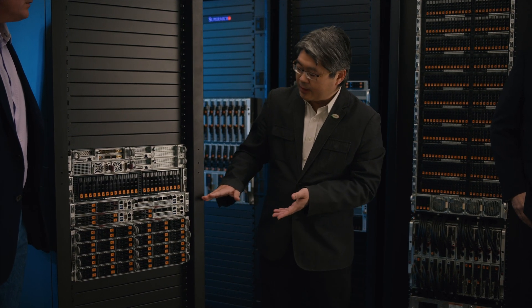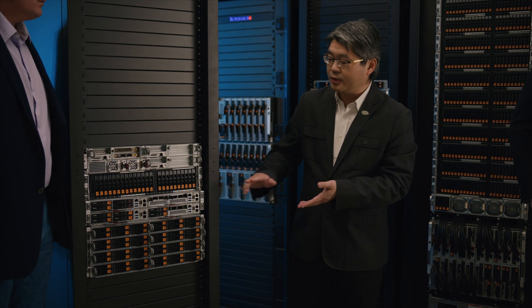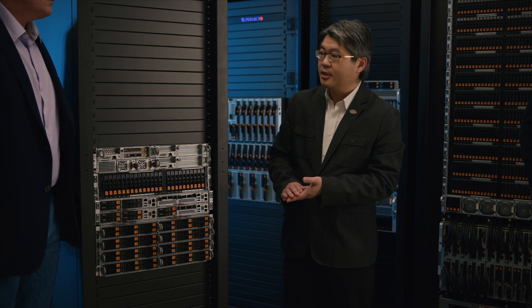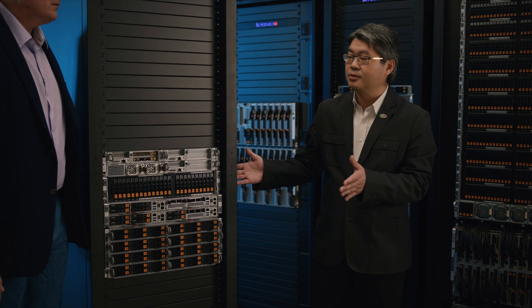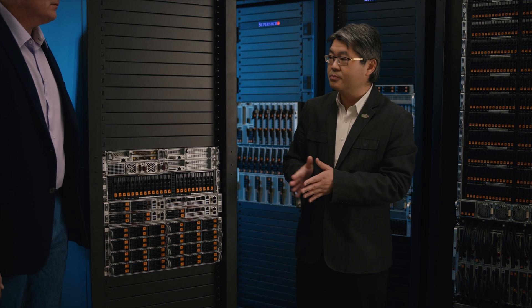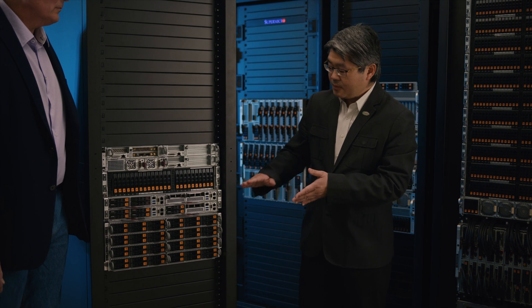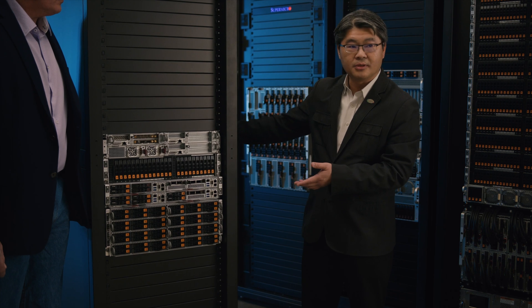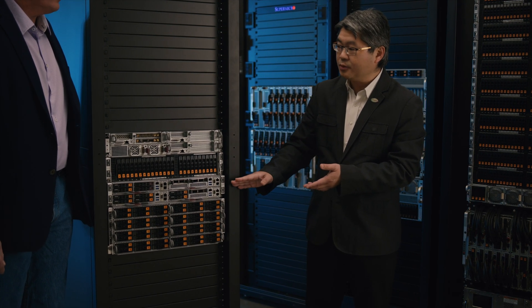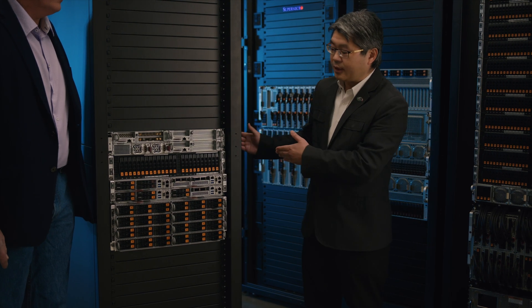For the Grand Twin, compared to the Big Twin, these two systems are very similar. The major difference is that the Grand Twin supports a single processor, and with that single CPU we also have 16 DIMMs — same as the Big Twin — because we support two DIMMs per channel. The major difference is that the Grand Twin is front serviceable and the Big Twin is rear serviceable. The Grand Twin will also have two different flavors: one is front I/O and the other is rear I/O.